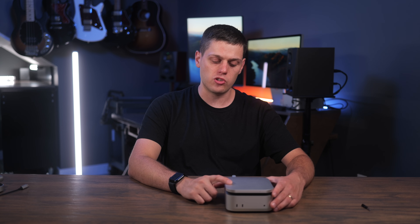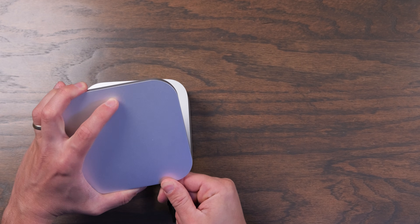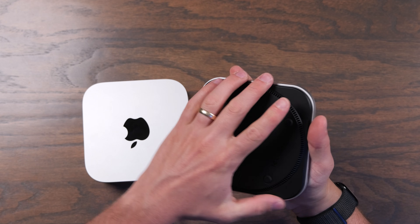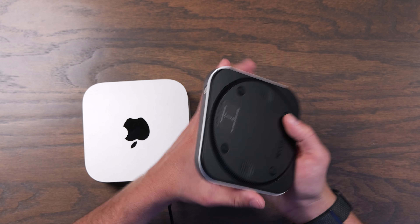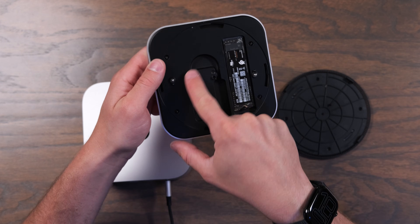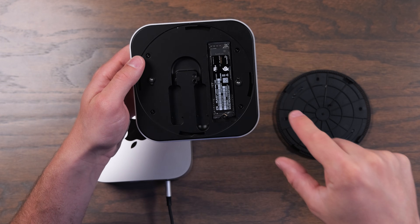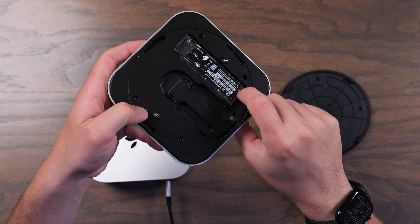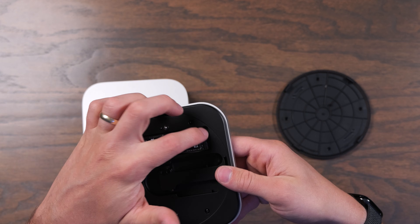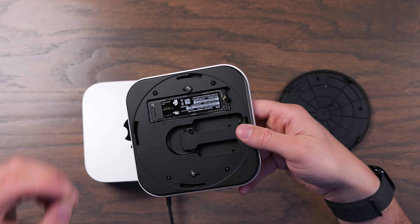I do have a couple small complaints. The first is that I think Satechi should have done a tool-less design for this. It's very easy to remove the bottom — you just have to line up the little notch on it with the notch on the case and it comes off easily. You can also store the USB-C cable in there when you don't need it. But they actually use a little Phillips screwdriver to install the SSD, which I find to be a little annoying. I prefer the tool-less design where you don't have to carry a screwdriver around.